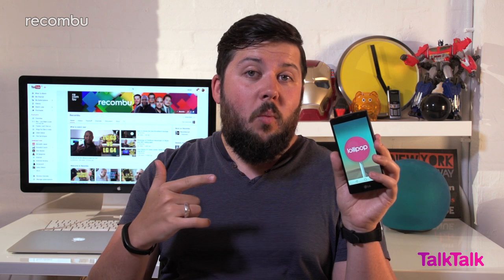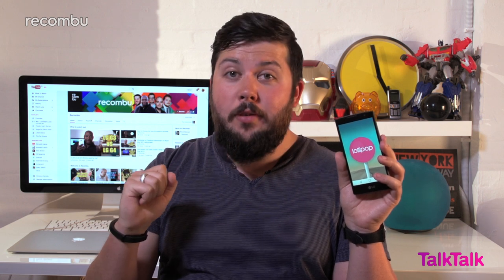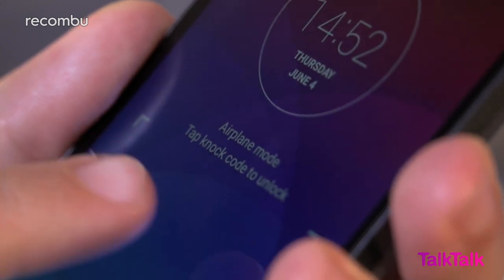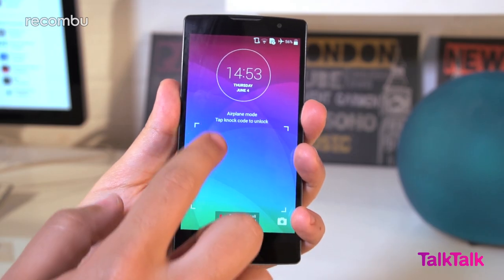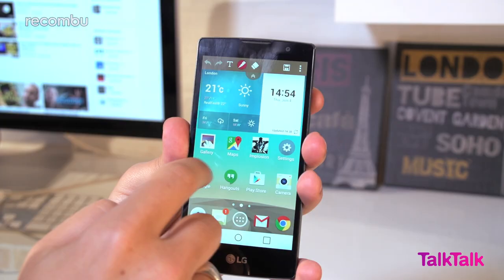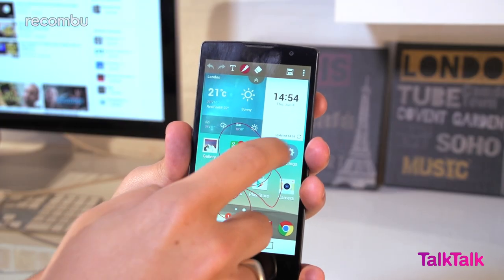Android Lollipop has also been given an overhaul, with LG adding in a fair few extra features. For instance, you get the PIN replacement knock code feature for unlocking your phone, which is more secure as it's harder for a thief to spy on, plus Quick Memo for scribbling on your desktop — handy if you're in the middle of a call and need to take notes.